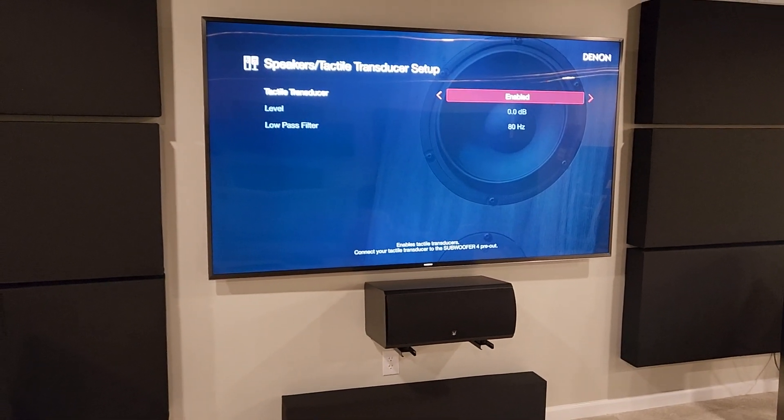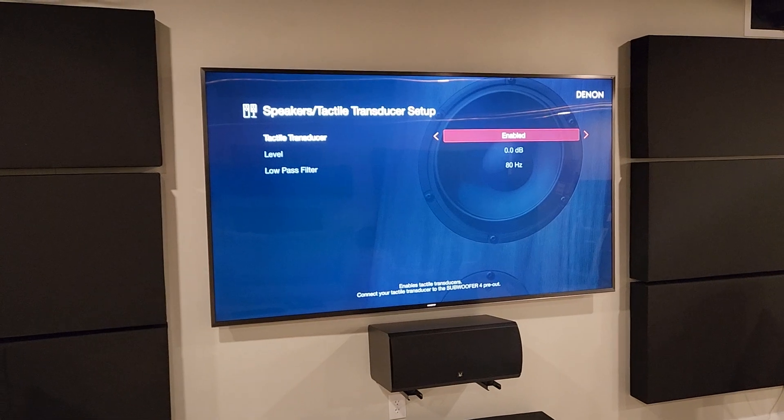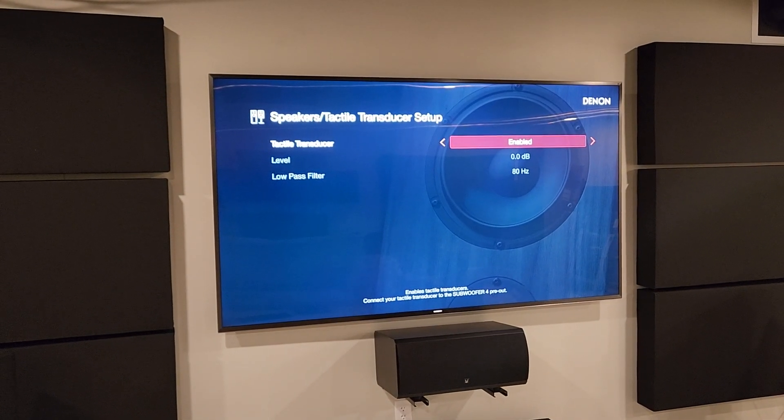All right, thanks for coming along with me again. I'm going to be testing this out over the weekend — hopefully put it through its paces. First I'm going to try running it with no amp, just the amps in the AVR, see how well it does. Will it sound as good as the 6700? That we shall see. Thanks for tuning in again — like and subscribe, I'll talk to you later. Bye.